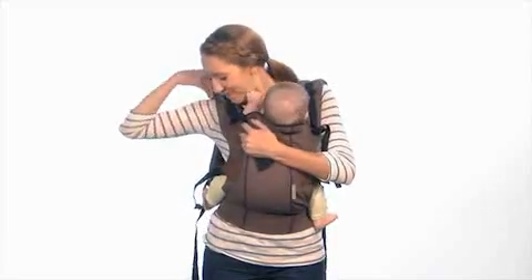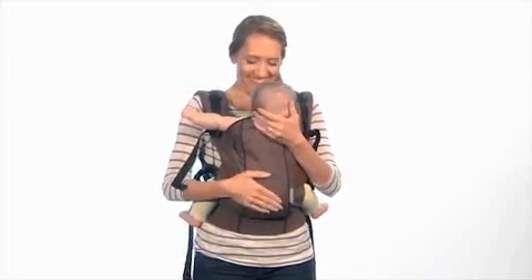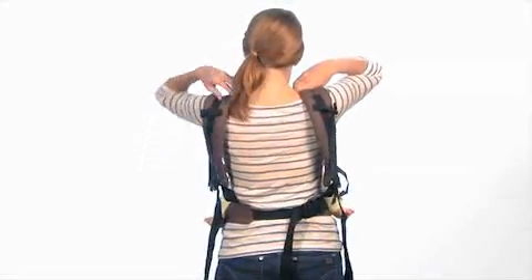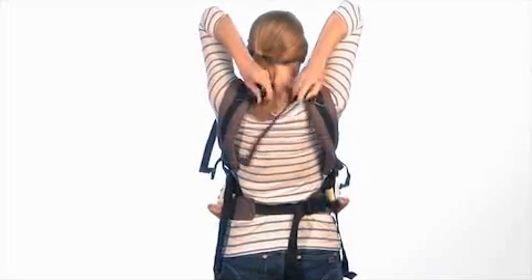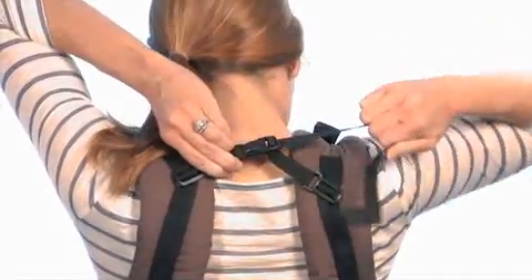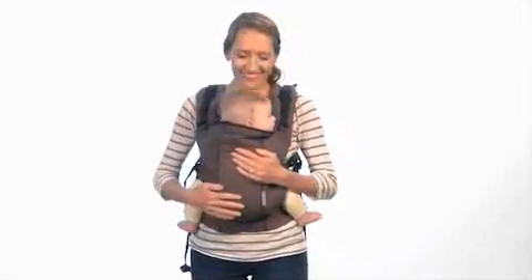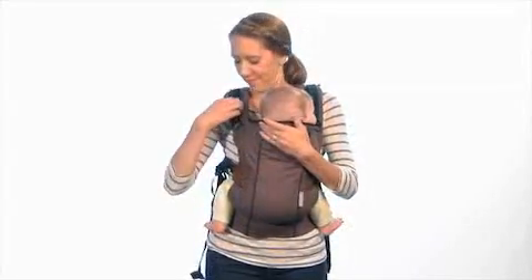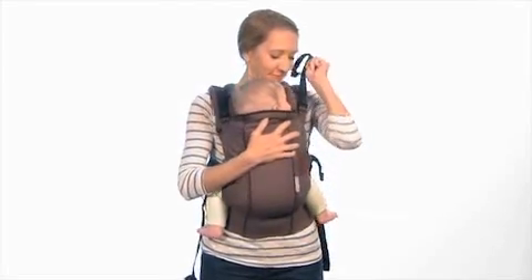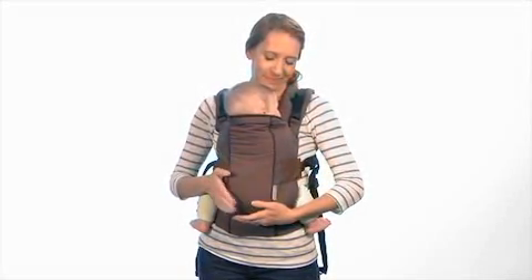Now switch hands and repeat with the other shoulder strap. Once the straps are secure on your shoulders, reach over your shoulders and attach the chest back strap to connect the two shoulder straps together. If you have any trouble, ask someone for assistance. Now bring baby right up against your body, making sure to support their head, and adjust the shoulder straps by pulling on the shoulder strap tighteners until they're snug.